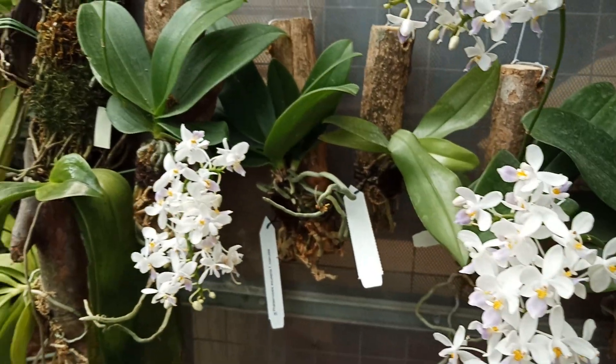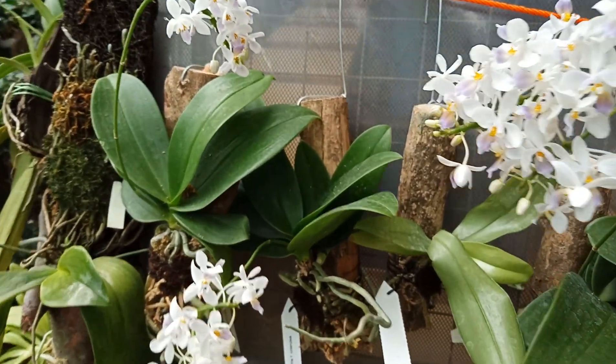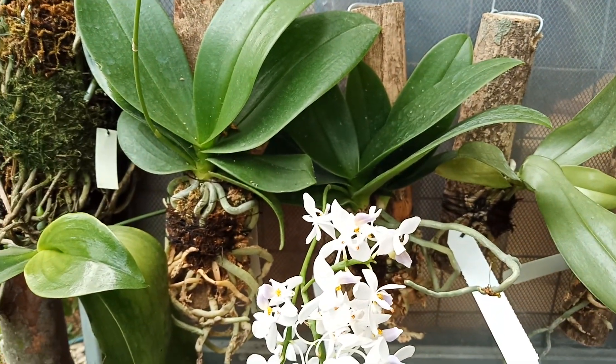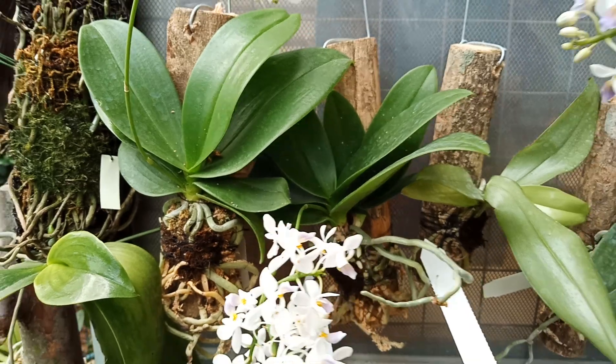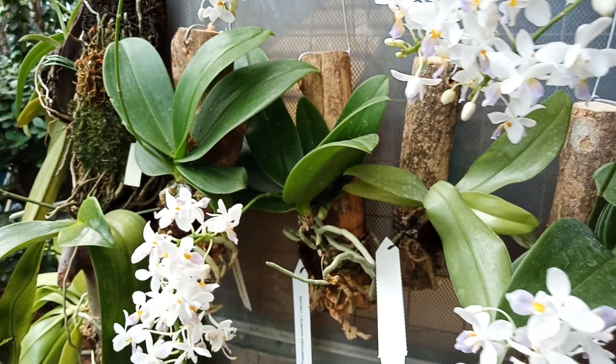Pohonnya saya tanam dengan cara ditempel saja di cabang kayu dengan sedikit media moss hitam ataupun moss putih — bisa dipilih media apa saja.